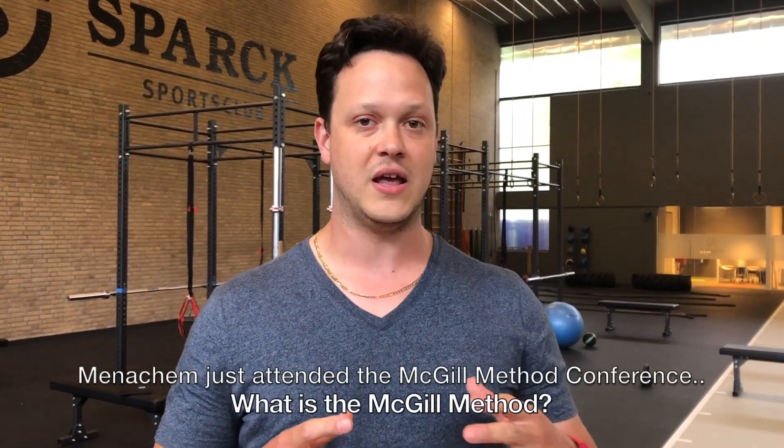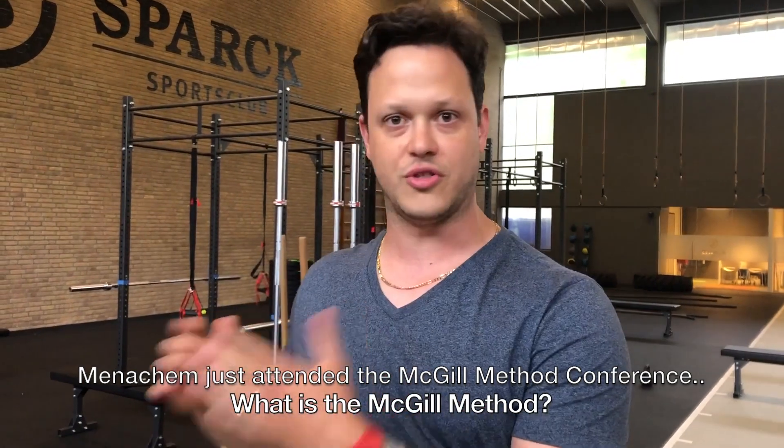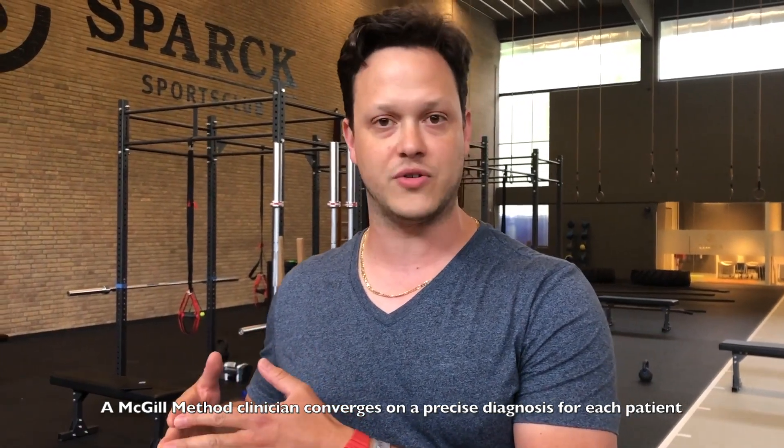A lot of people get it incorrect — they think the McGill method is a fixed set of rules, but that's not what he's saying at all. What he's looking at is: look at the person in front of you, understand how they're moving, get to know them, understand what's going on in the background, converge on an exact hypothesis for that person, test it, and bring them back out of pain.